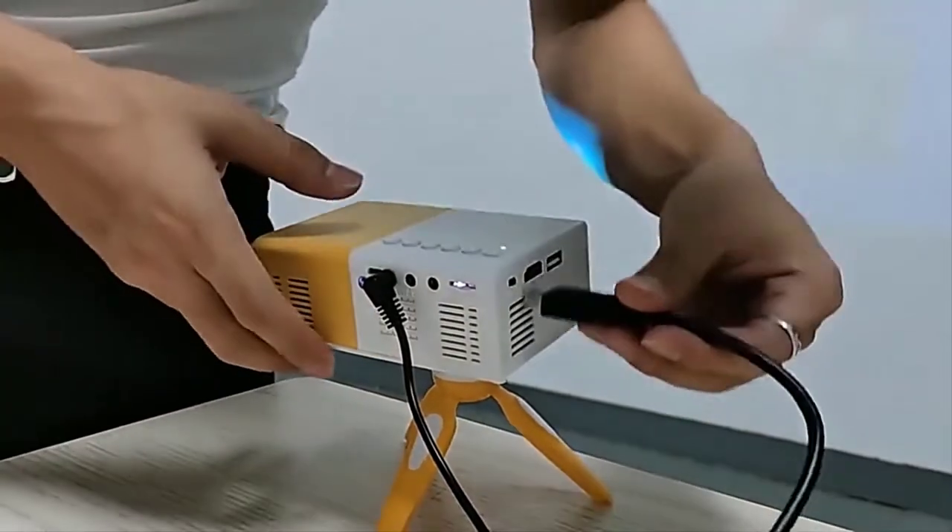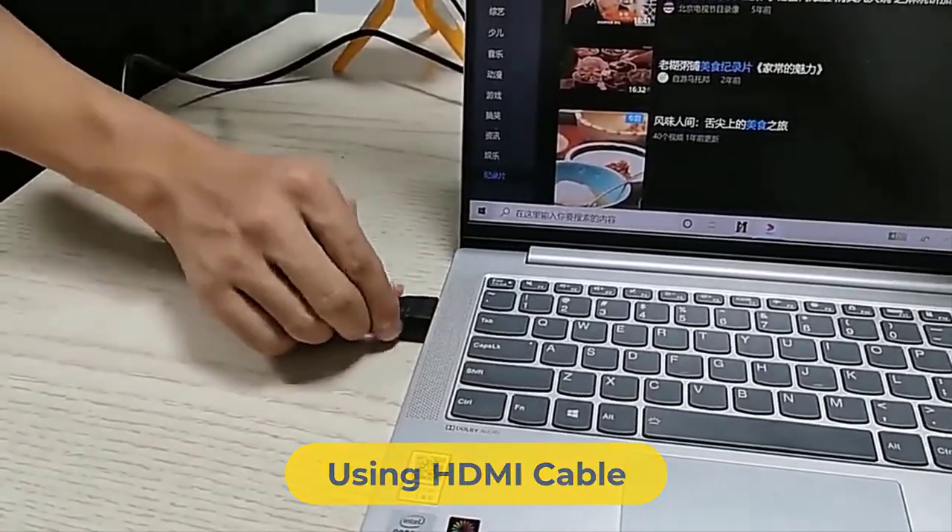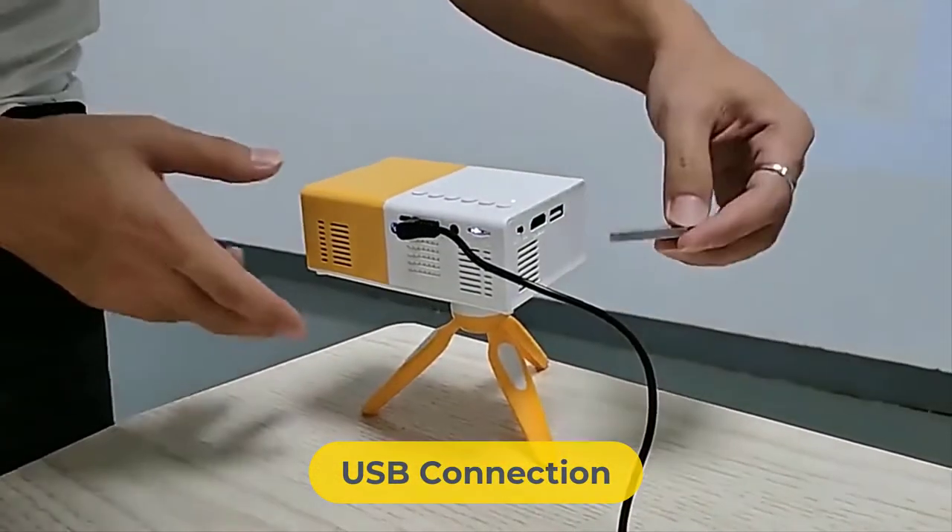This projector does not have any wireless connection features, but you can connect it via your laptop using an HDMI cable. Also, a USB connection feature is available for non-stop entertainment.